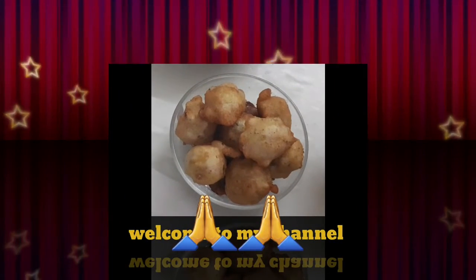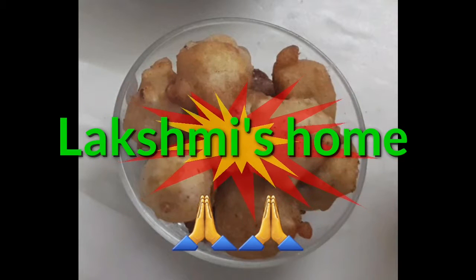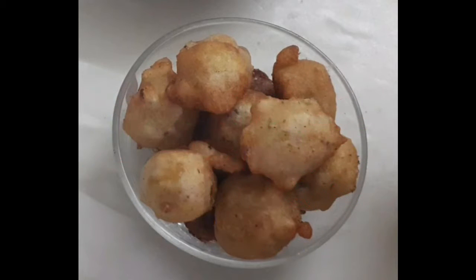Hi and welcome to my channel, Lakshmi's home. Today, I am going to show you a sweet recipe.